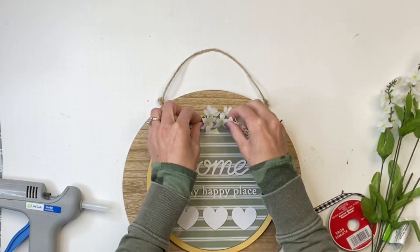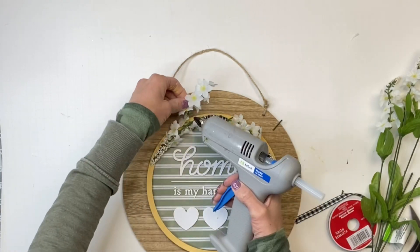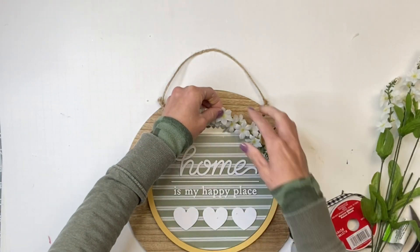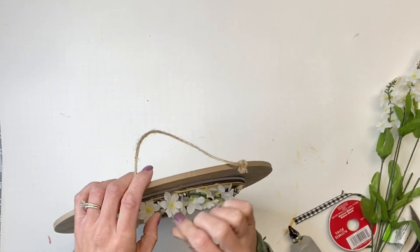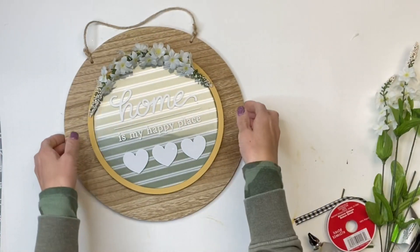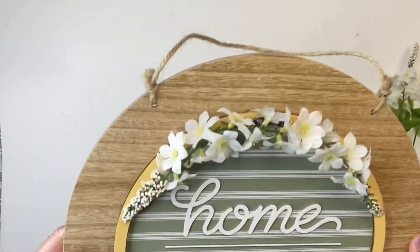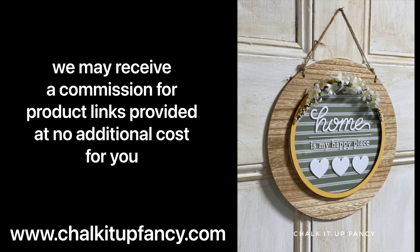I'm going to fill in the space at the top with some more flowers — you can use any artificial flower or a nice greenery for the top. And there we go, now we have the 'home is my happy place' wall hanging! I hope you enjoyed this video. Paint products can be found on our webpage at chalkitupfancy.com, and don't forget you can check out other tutorials there as well. Have a great day!